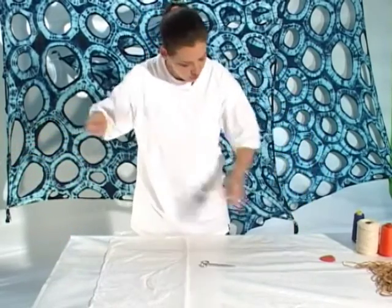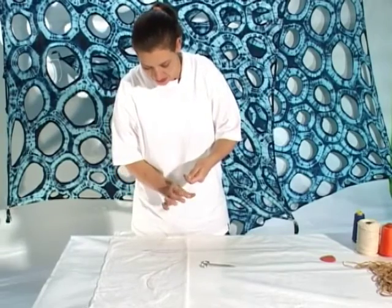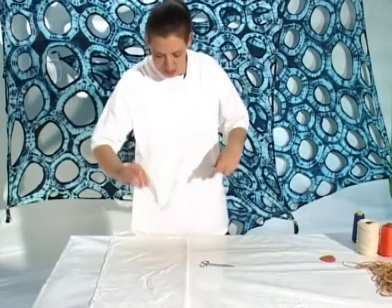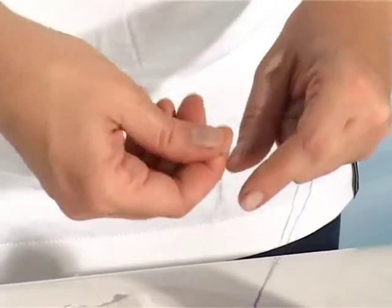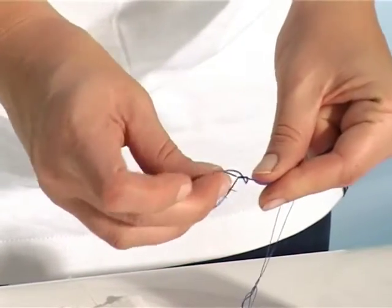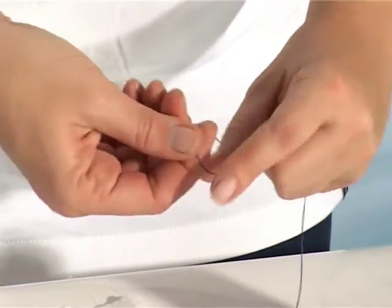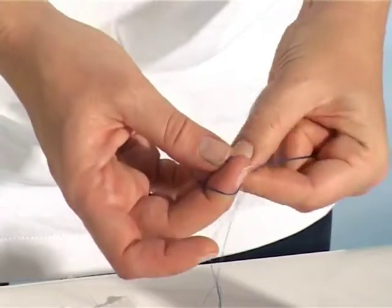It needs to be quite strong because we're going to pull against it, and then at the end I would like you to make a very big, very ugly, fat knot. This knot is going to act as an anchor for your pattern, and if it is too small the thread might punch right through the cloth.